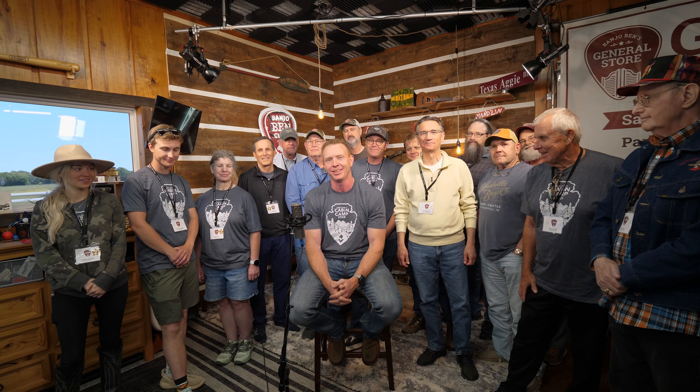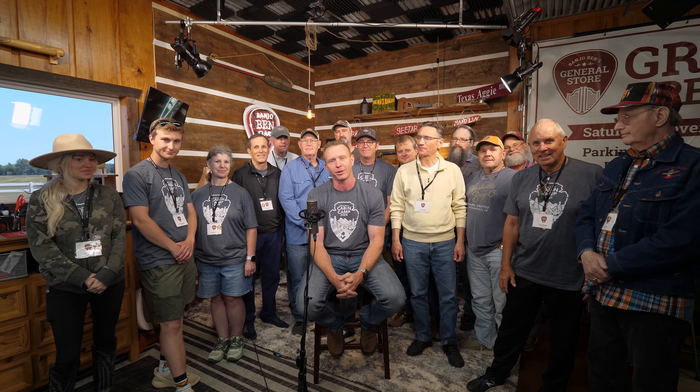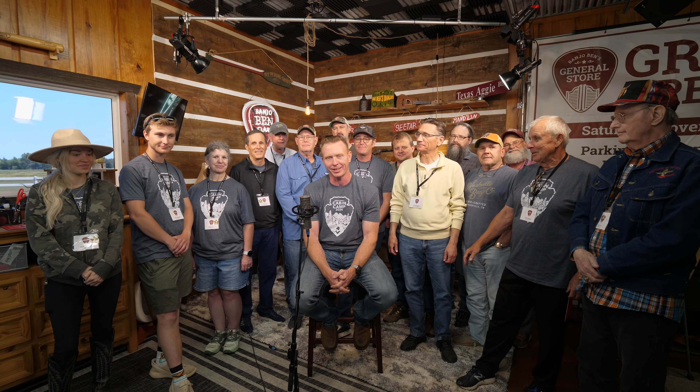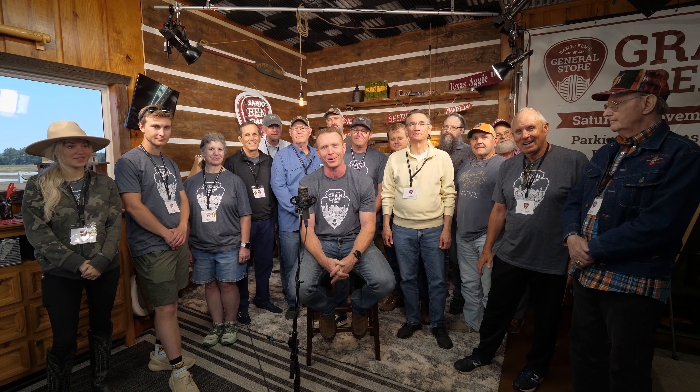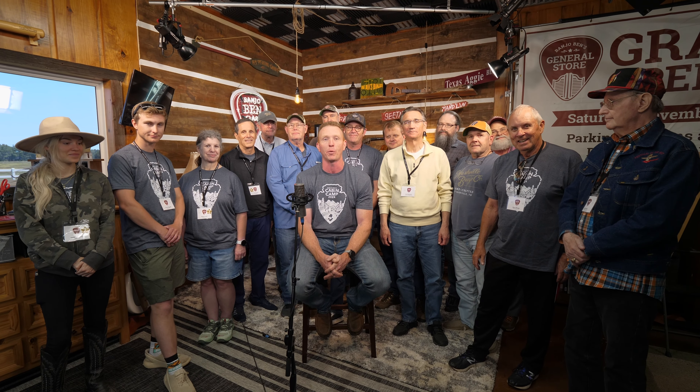Banjo Ben here with a lot of my new friends. These cabin campers have been enjoying a wonderful camp experience here on the farm in East Texas. We're here to introduce the latest lesson inside cabin camp. I hope that you enjoy it. And if you're watching somewhere else besides banjobenclark.com, I'd be honored to have you come on board as a Gold Pick member where you can access over 800 lessons for banjo, mandolin, and guitar.